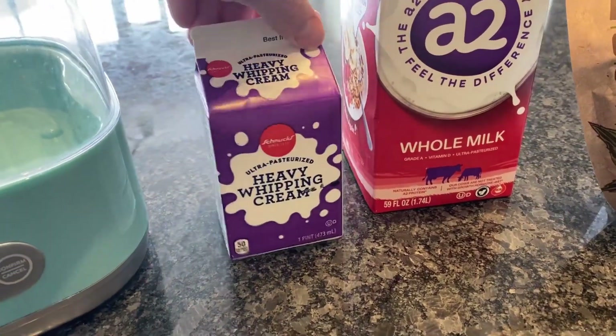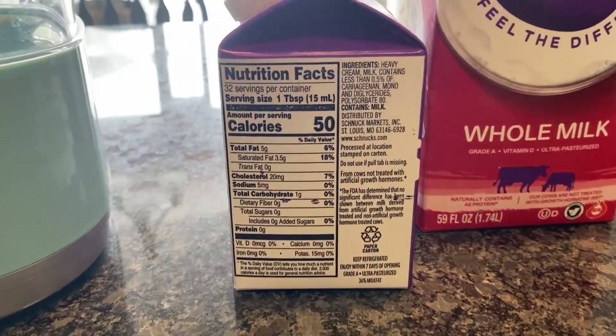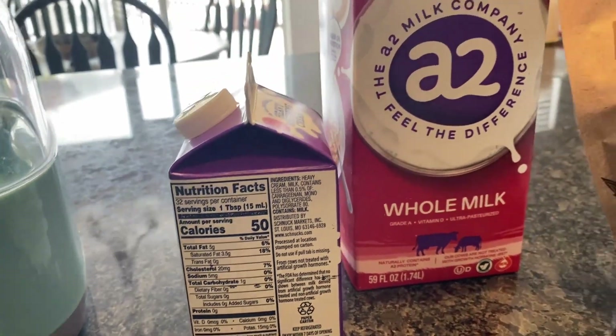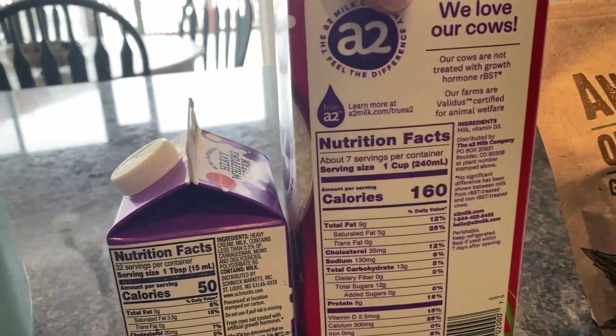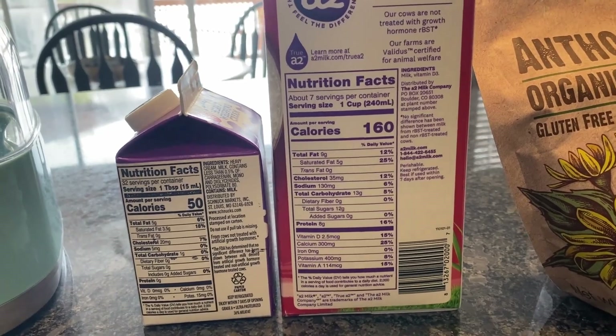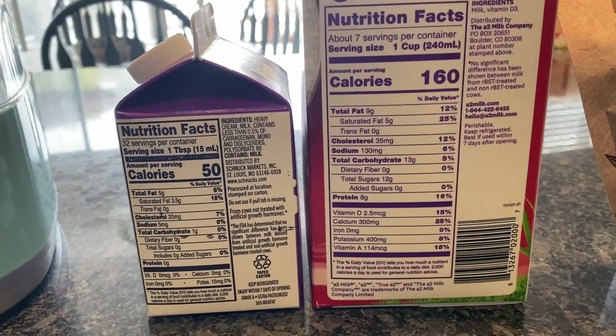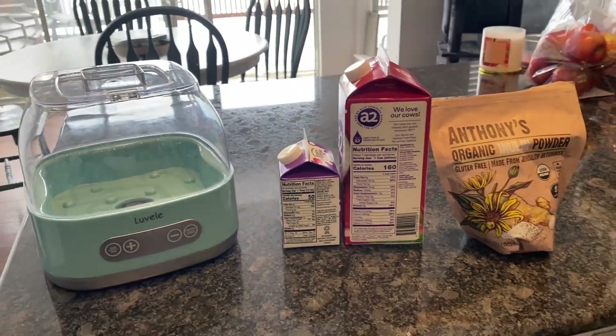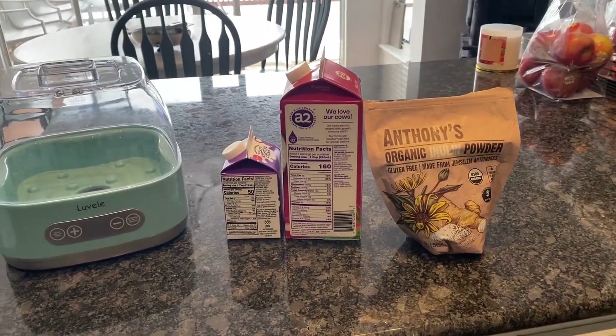I want to point out that the fat content of this mixture I'm about to make is going to be double the fat content that I'm normally used to making. If you do the math, the store-bought half and half I normally get is about 3.5 grams of fat per 30 milliliters. This mixture I'm about to make is around 5 to 6 grams of fat per 30 milliliters.